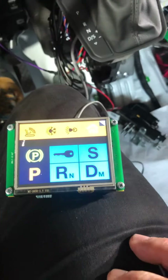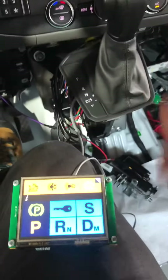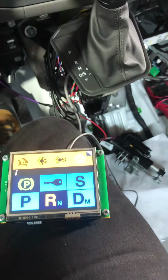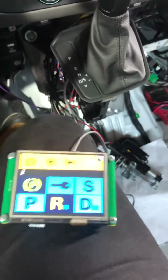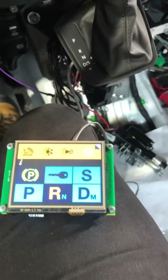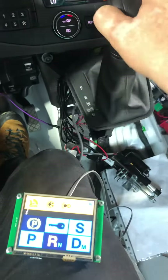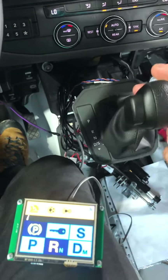Now if we want to use it as an input device — we are using the touchscreen — I must first shift it to park, and then I can use the gear shifter normally via the screen. The system is locked to the gear shifter on the screen.